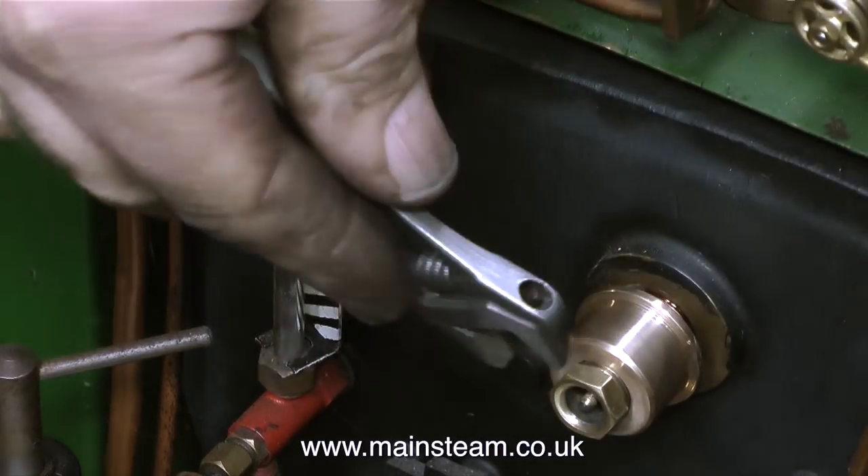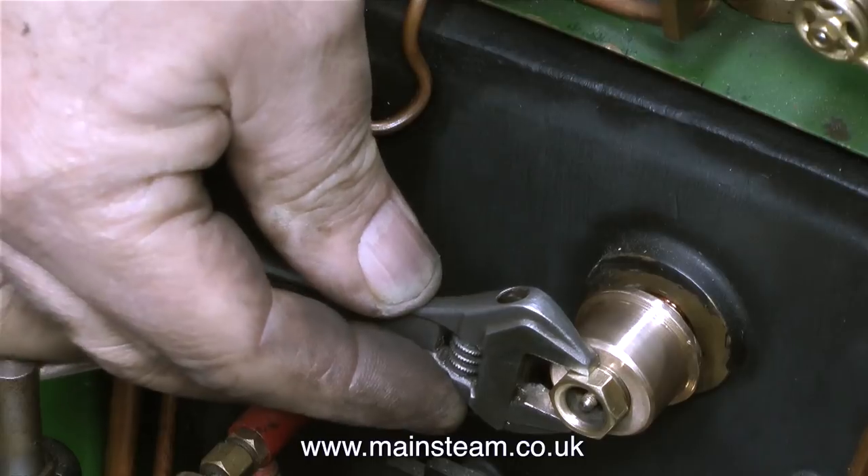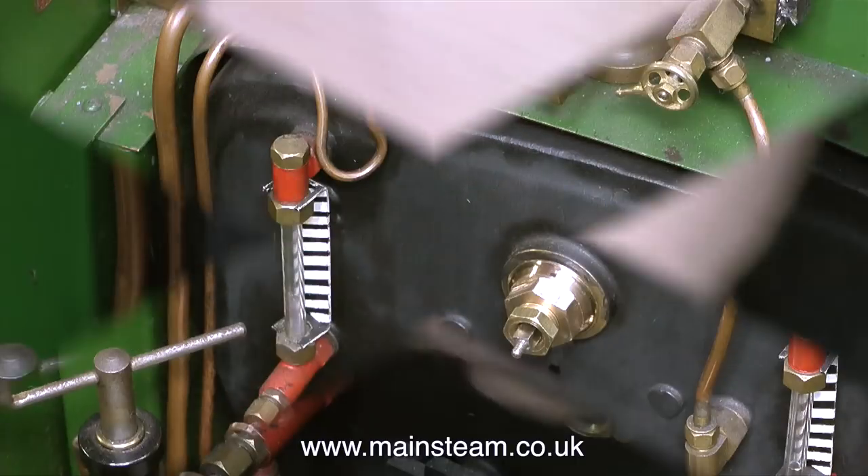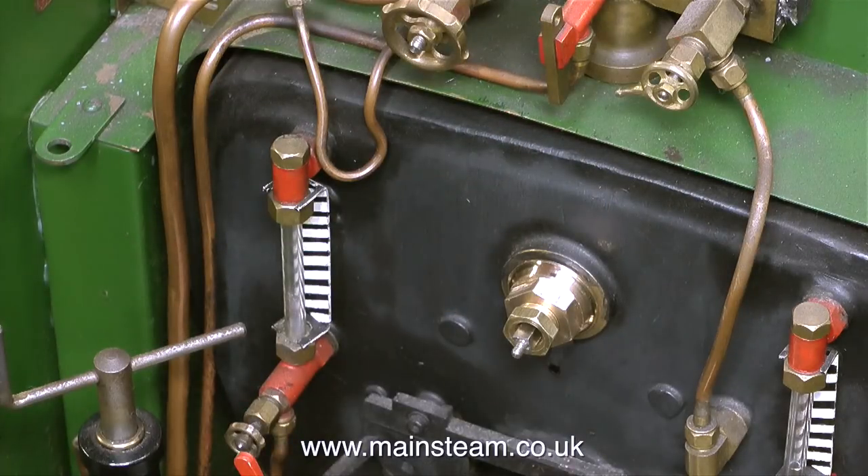I'm really not happy with this. The gland nut thread is a bit chewed up too, so it's time to modify it. I gave the part to John, who put it in his dividing head in the milling machine and milled the hexagon. So now it has hexagon flats on it, which is far better. At the same time, we also fitted a new gland nut.